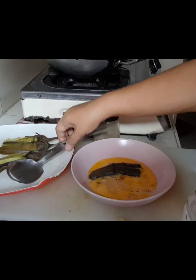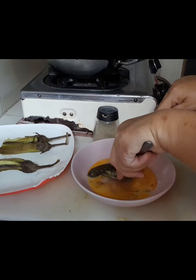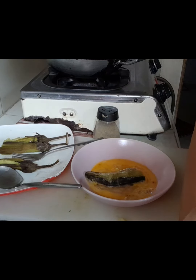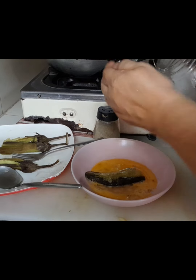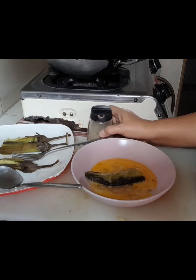Tapos, sa isang bowl po, maglagay po tayo ng asin, tsaka black pepper. Lagyan po natin ng salt na makunti lang po. Tapos lagyan po ng black pepper.